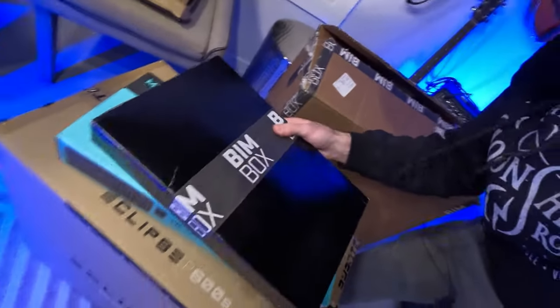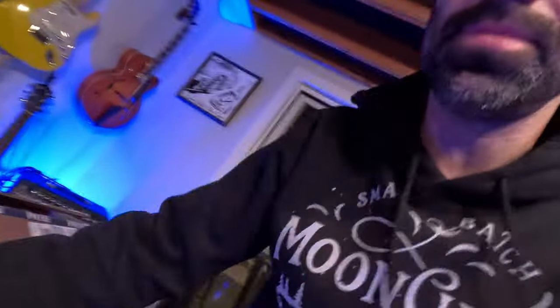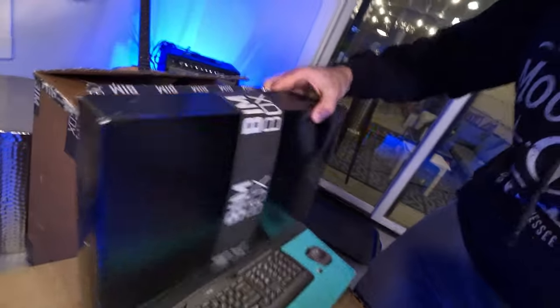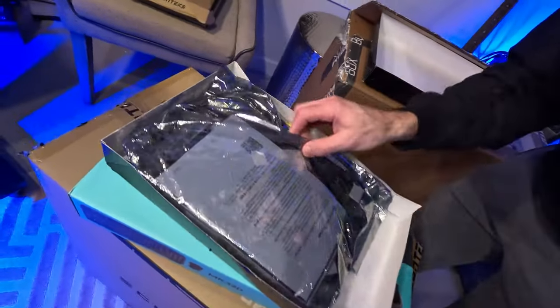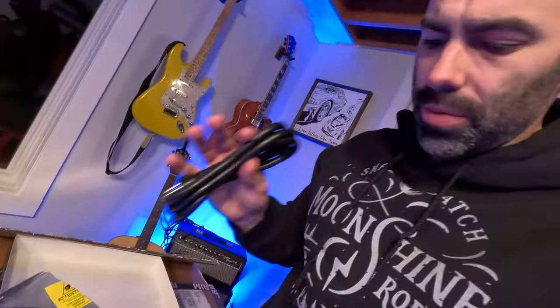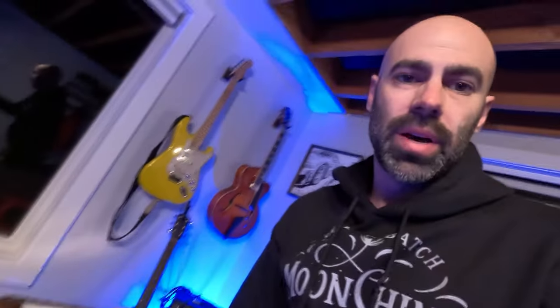Then there's a nice heavy BIM Box branded box — let's open that first. Not really sure what's in this; it's pretty heavy, maybe parts, pieces, or cables. Oh yeah, these are all extra cables — some nice extra cables for the motherboard, and a big power cable for the power supply, which I believe is 1,200 watts. I'll run through the specs when I fire it up. BIM Box was also kind enough to send a keyboard and mouse. I've got my own that I prefer, but that was very thoughtful — and I'm sure my keyboard and mouse will get trashed by the kids again, so it's always good to have backups.